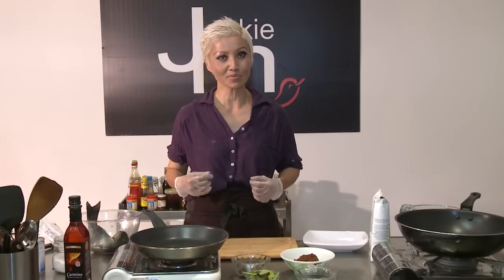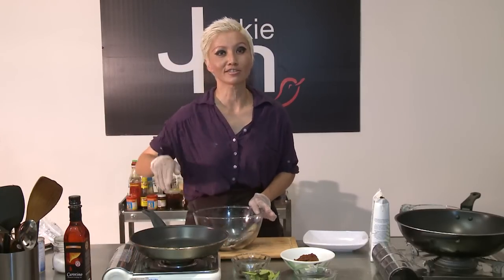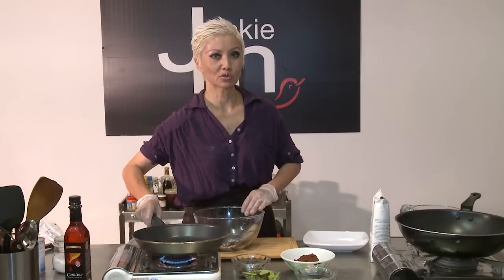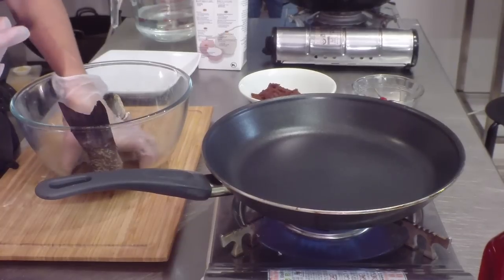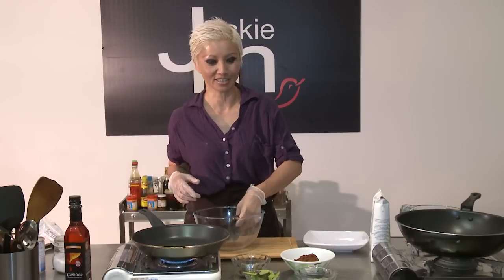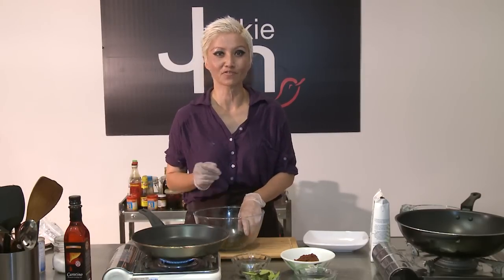I'm going to show you how I would prepare it in a hurry because I like to keep things quick and simple. I'm just going to turn on this pan quickly while I continue talking. Being Malaysian, we tend to like to keep our fish looking like fish, so I'm not going to fillet this — I'm going to cook it whole. I've just pulled out a couple of ingredients from my fridge and pantry.